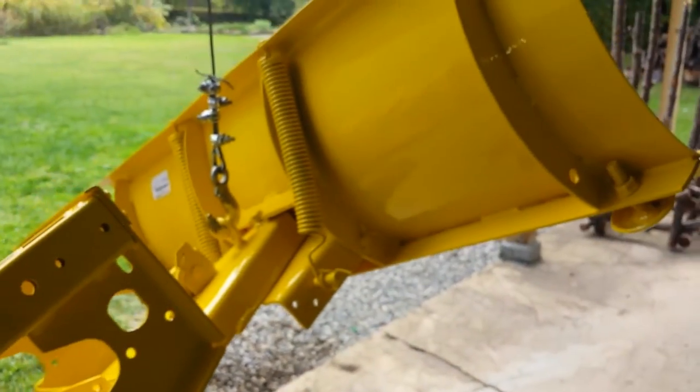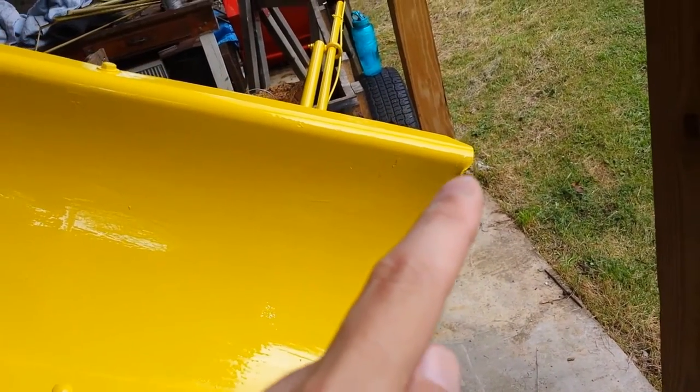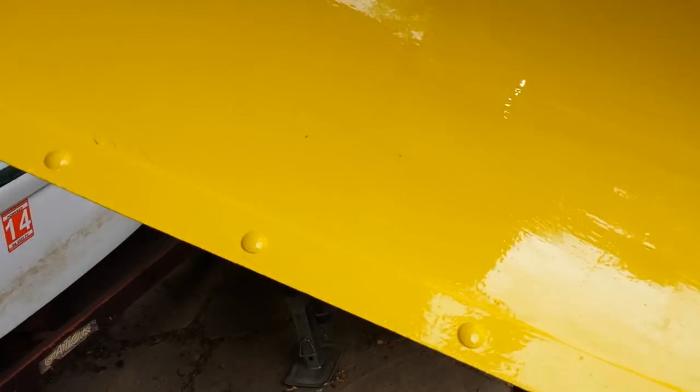I'm painting a Cub Cadet — a newer Cub Cadet snowplow at the moment. This is the back piece for it. This is Rust-Oleum Safety Yellow, I think it's called. It looks pretty good — I'm impressed. It's not perfect; there are some runs and a couple of dents, and the powder coat was peeling in a few spots. So I figured we'd repaint it and it looks a lot better. This Rust-Oleum Safety Yellow is almost exactly John Deere Yellow, so I may have found a color match for a John Deere tractor.